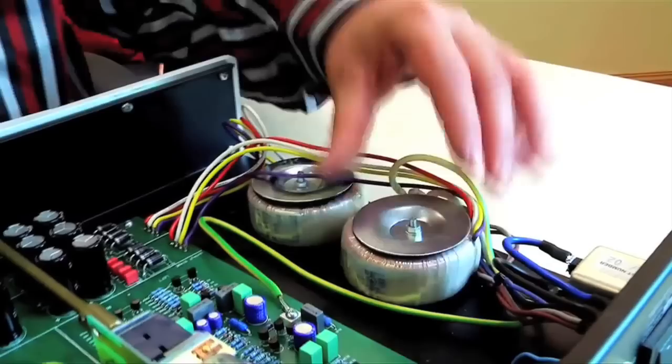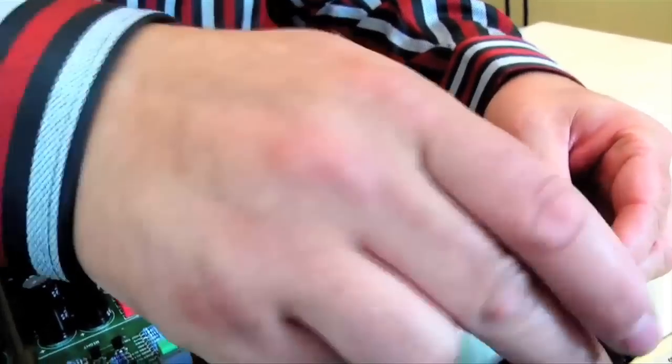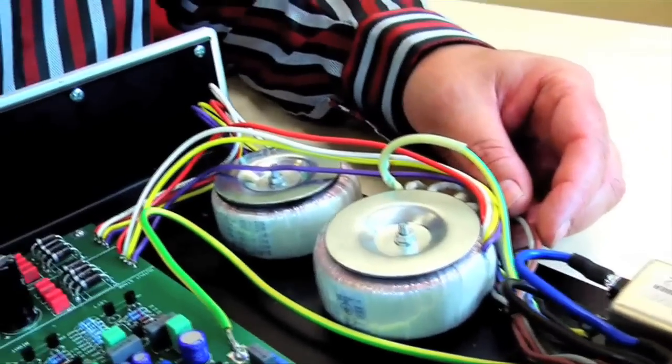Transformers are not the only thing that give out electromagnetic field. Electromagnetic field actually comes from everywhere that electricity is flowing. When electrical energy moves, it creates a magnetic field. You can increase the power of that magnetic field by winding the copper in different ways, but it's always present.